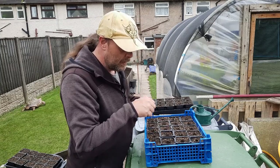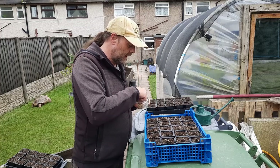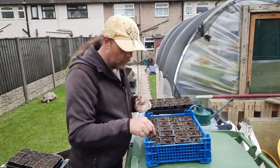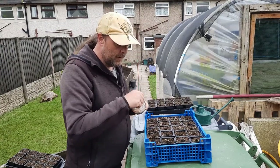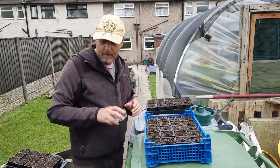Some people put a little bit of liquid seaweed in the water, which has a bit of growth hormone in it, but I've never bothered doing that myself. If you've got a couple of seeds left over, you can dry them back out and they'll be fine.